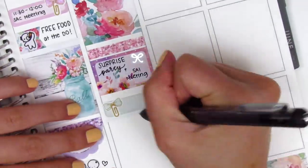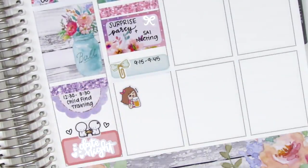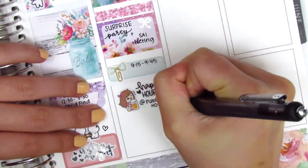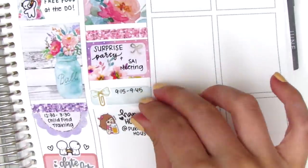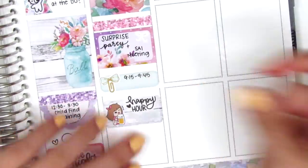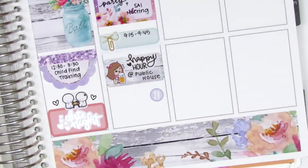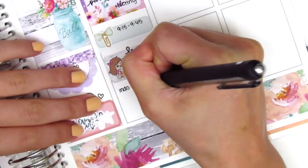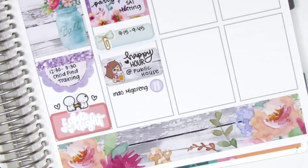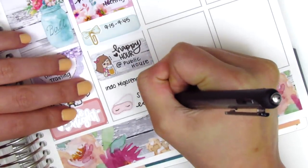I then had a meeting after that, so I used a quarter box with another bow paperclip sticker from Sticky Fingers Co. After work, I met up with a couple of friends to do happy hour. The beer girl sticker is from Kina Prince, and the happy hour text sticker is from Paper and Milk — I put that on a half box for some background. When I got home, I made some more food because I wasn't really full from happy hour, so I pulled in a little meal icon from the kit. That night I slept early, so I marked that in the remaining space with a sleeping mask sticker from Planning Like a Pro.